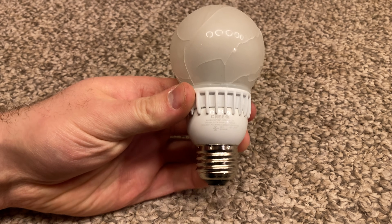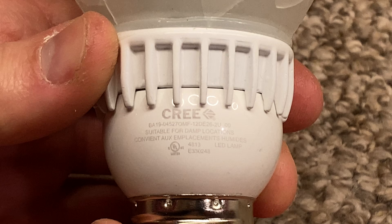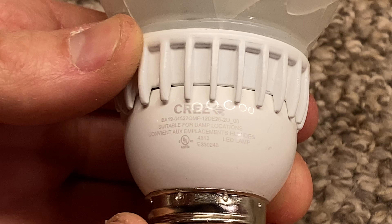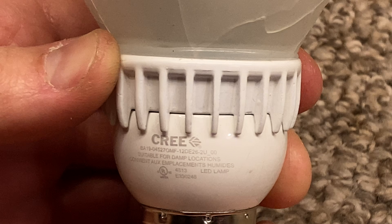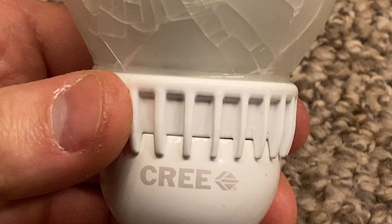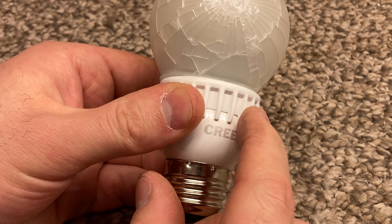This bulb is suitable for use outdoors in damp locations. The base is all metal — this is a metal heat sink. These are very, very good quality bulbs.